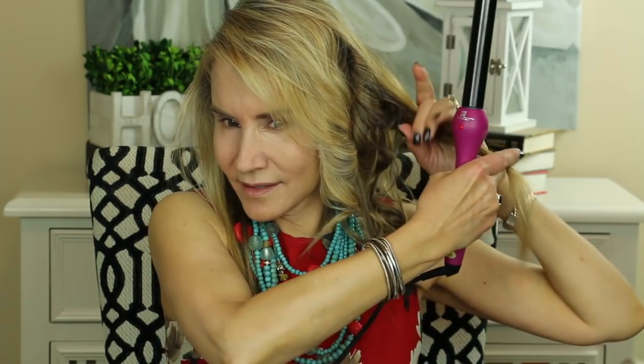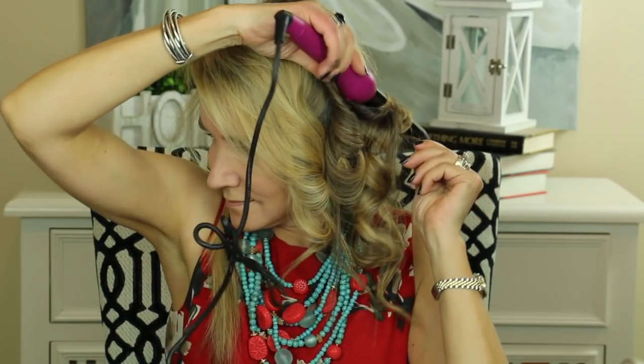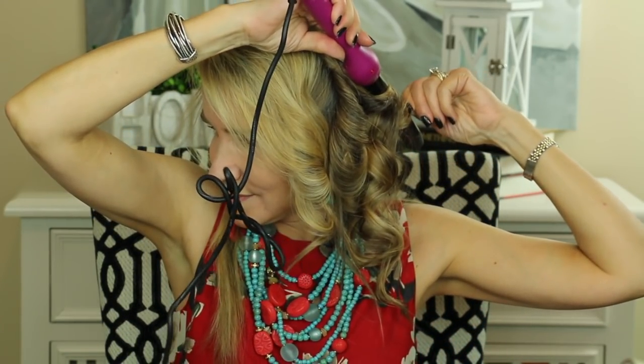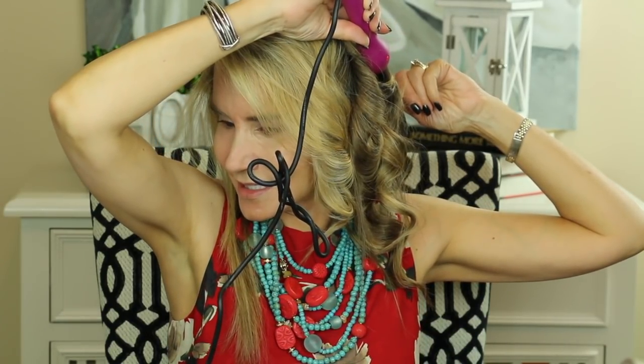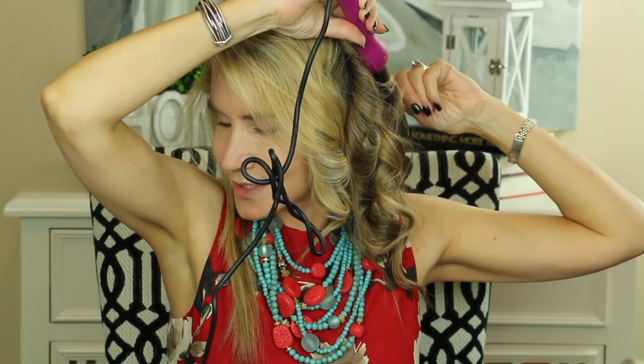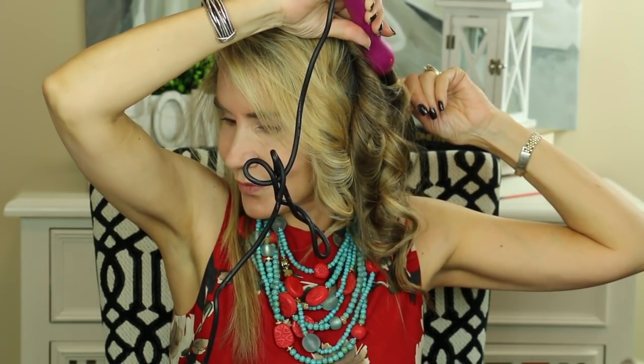Still rather hot. Do one more back this way — count to about 40, then hold for 10. So I'm just getting these little spirally curls.